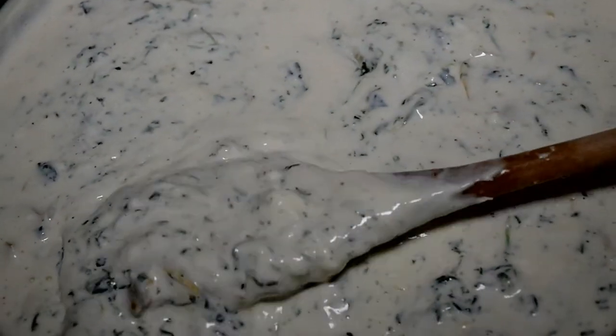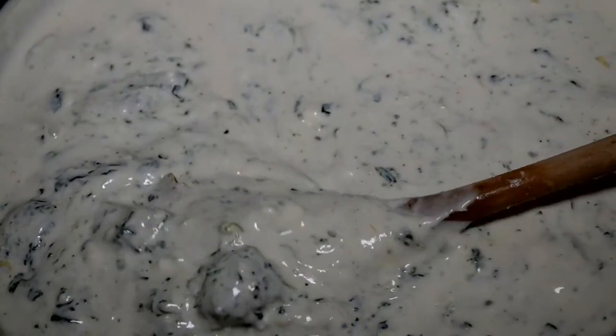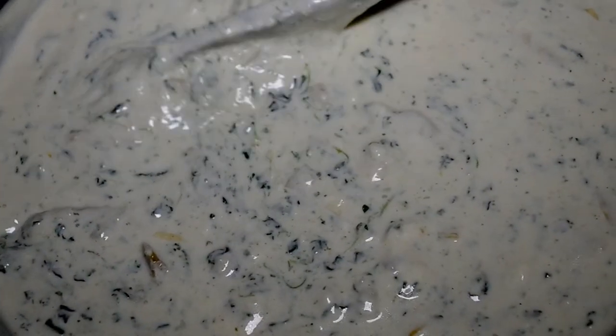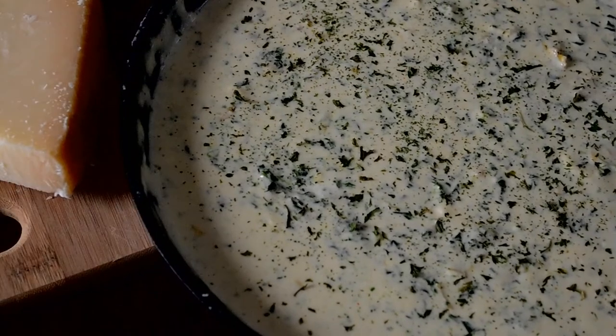It's about that time to bake. My cast iron skillet can of course be placed in the oven safely, but if your skillet can't, make sure you transfer this dip over to an oven-safe dish. Preheat your oven to 400 degrees.